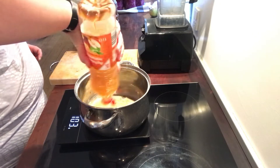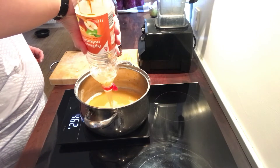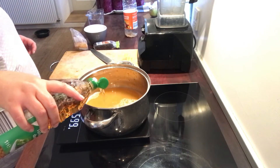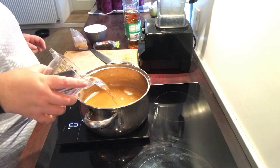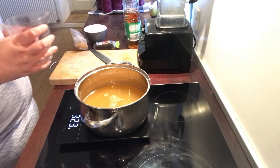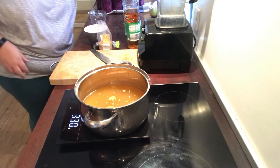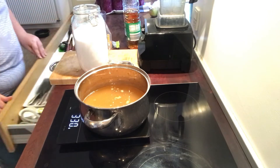Now I'm making the brine for the coleslaw. Once again I'm using some apple cider vinegar and just some regular vinegar and also some water. This is mustard seeds and some erythritol.